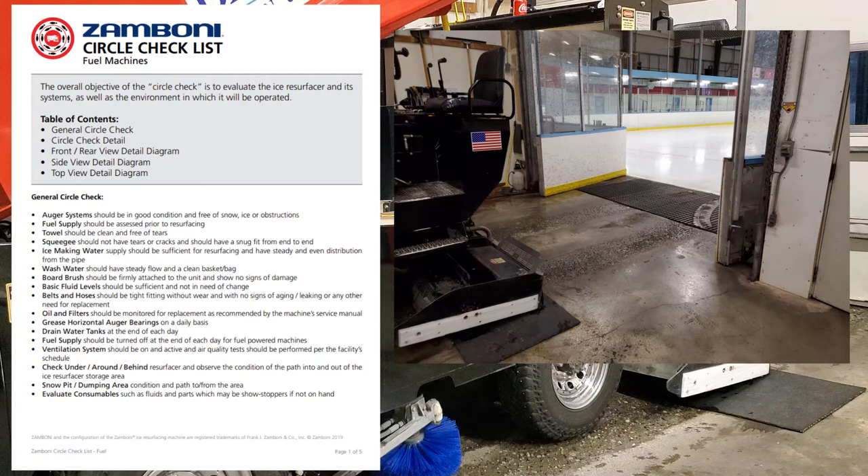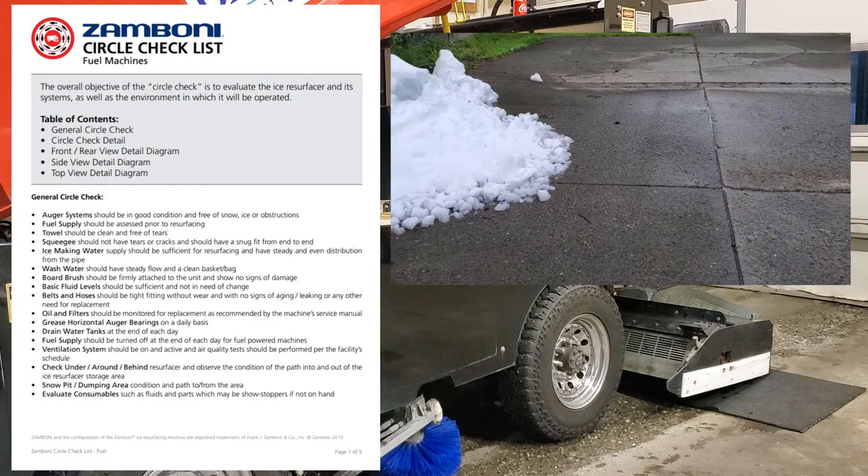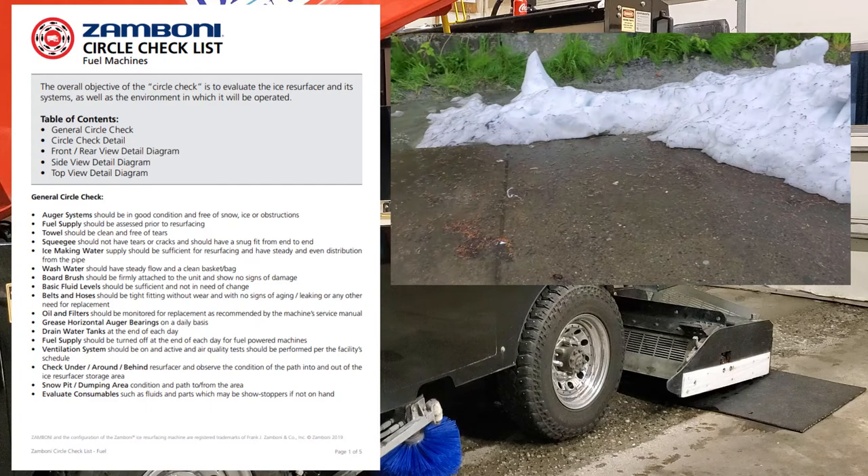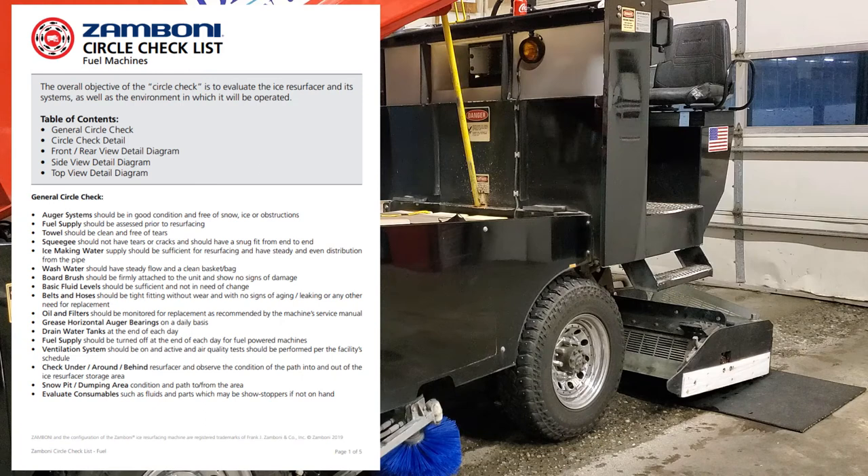Check under, around, and behind the active surfacer and observe the condition of the path into and out of the ice surfacer storage area. Check the snow pit dumping area condition and path to and from that area. We hose and clean up outside as best we can. Also evaluate consumables such as fluids and parts that may be showstoppers if not on hand — keep bearings, an extra squeegee, extra towel, oil, coolant, and maybe a spare belt on the shelf.